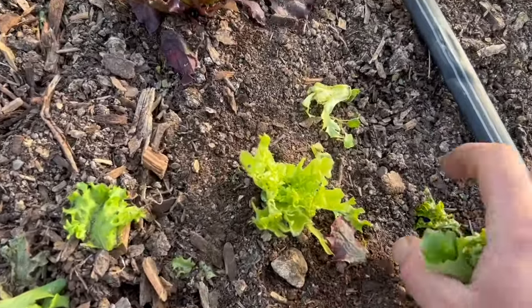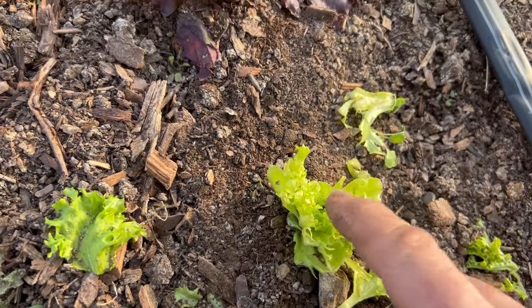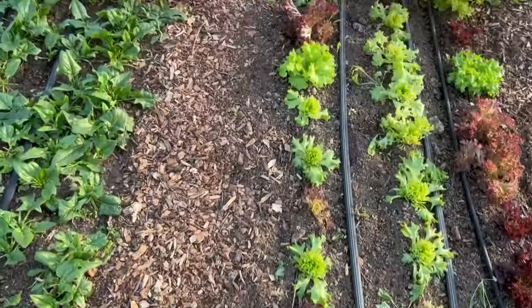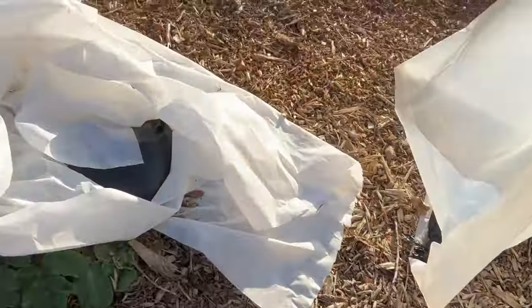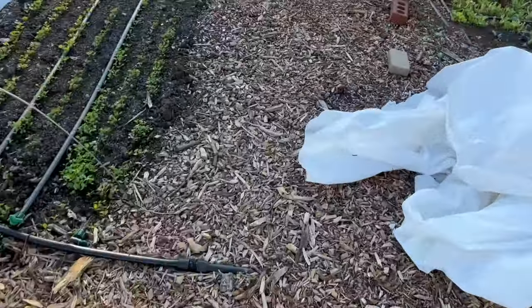You have to clean it down to just a small center — you can see how small it is — and then it'll grow back from the middle. With lettuce I'll get sometimes three cuts; I've gone for four but the quality goes down on the fourth. I've definitely been pushing the limits on that.